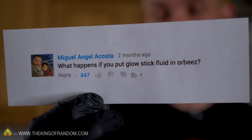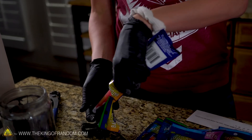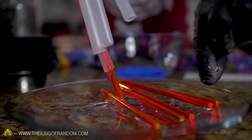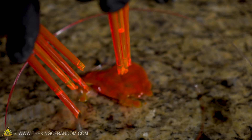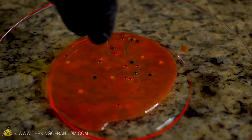Miguel Acosta asks: what happens if you put glow stick fluid in Orbeez? I think we should try each liquid separate and the two liquids together. We've already got some mixed together, so we can just pour some in there right now, have it set, and see what happens. Some of them do look like they're glowing already. These ones are going to have to sit out — we don't know how long this is going to take, so we'll check them again tomorrow.